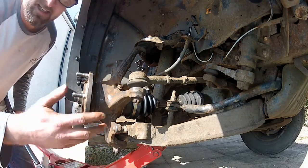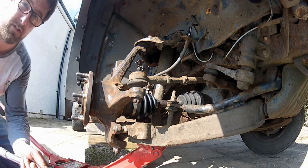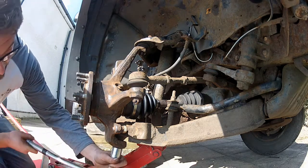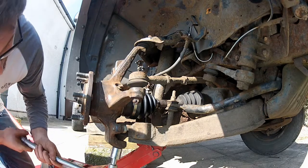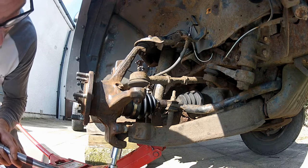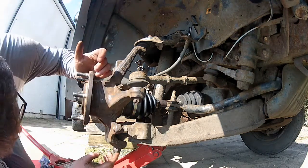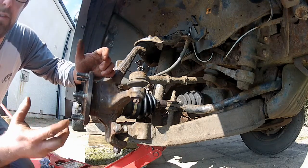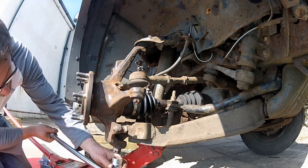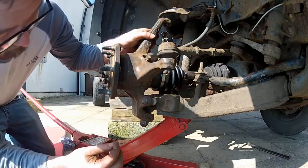I'll torque the lower ball joint up first. I looked in the workshop manual — the torque for this is 118 to 156 newton meters. So I'm going to set my torque wrench to the lower end of that scale, about 120 newton meters. That's nipped up to 120 newton meters. Now, you'll probably find the castle nut isn't quite aligned with the holes — mine isn't. So as I set it to the lower end of the torque spec, I'm going to tighten the nut up to the next hole and then install a new split pin. Install that.